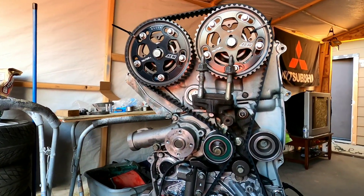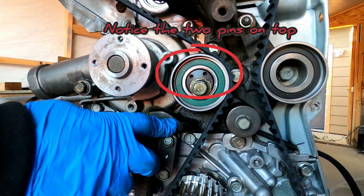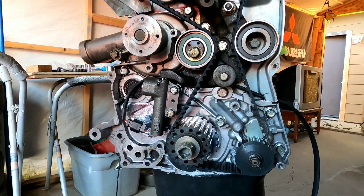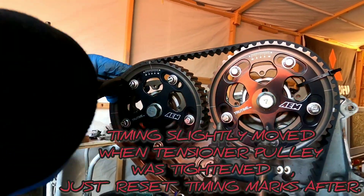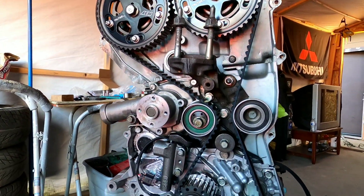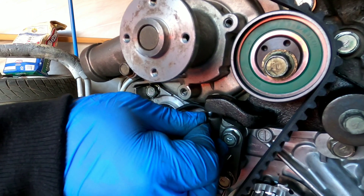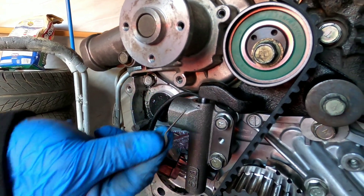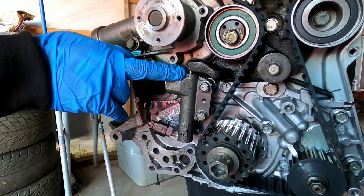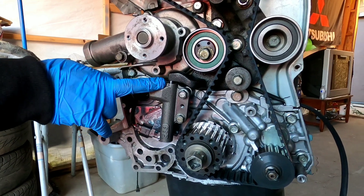All right, before you guys do anything else, you want to make sure you tighten up the tensioner pulley — already did that — and make sure nothing's in the way. Now what we're gonna do is cut off the little zip ties we put on. Once you're done with that, you're gonna want to pull this pin out from the tensioner so it can apply more tension. If you're reusing the same hydraulic tensioner, you might want to compress it with a bench vise or maybe even a C-clamp, but you've got to do it very slowly.